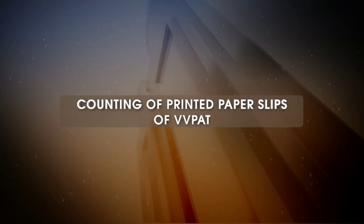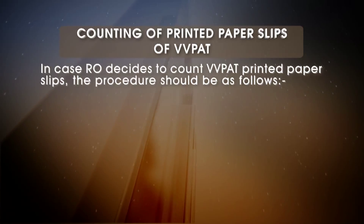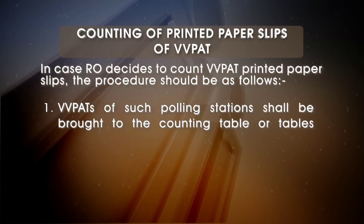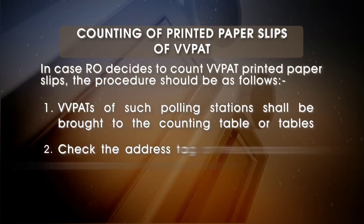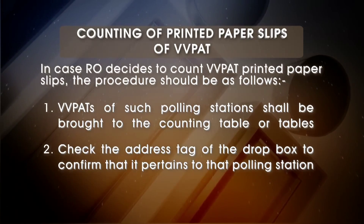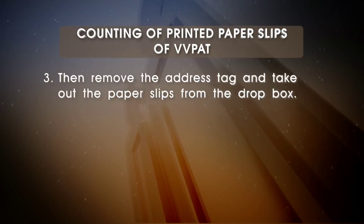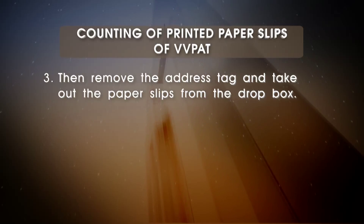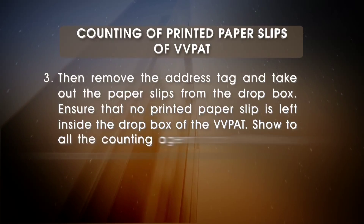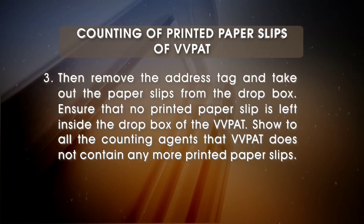Counting of printed paper slips of VVPAT: In case the RO decides to count VVPAT printed paper slips, the procedure should be as follows. VVPATs of such polling stations shall be brought to the counting table or tables. Check the address tag of the drop box to confirm that it pertains to the polling station for which counting of printed paper slips is ordered by the RO. Then remove the address tag and take out the paper slips from the drop box. Ensure that no printed paper slip is left inside the drop box of the VVPAT. Show to all the counting agents that the VVPAT does not contain any more printed paper slips.